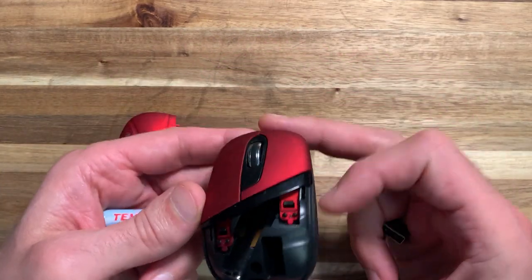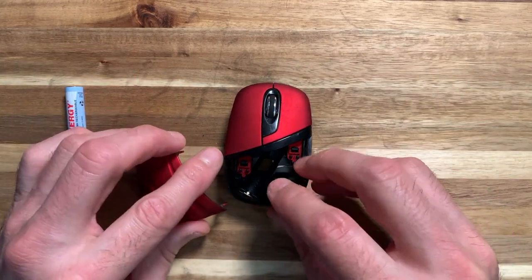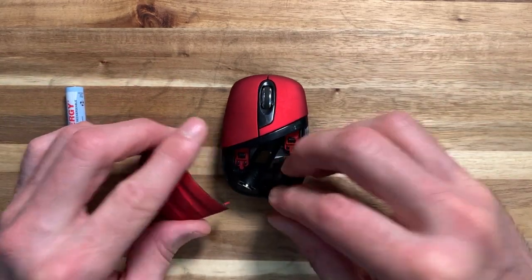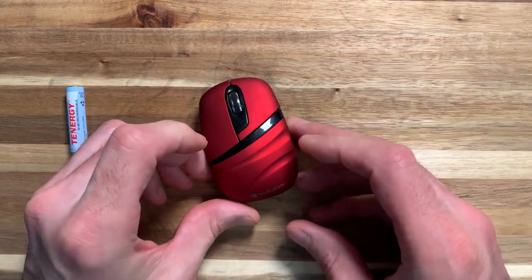That's all you have to do. I like to take the battery out and store the little USB dongle in here before I put it back in my bag and hop on a flight to go to my next destination.